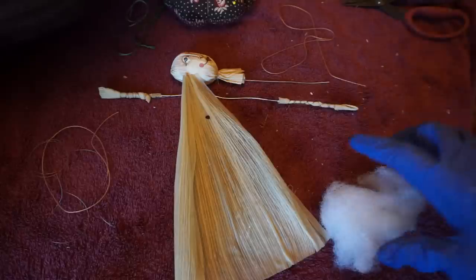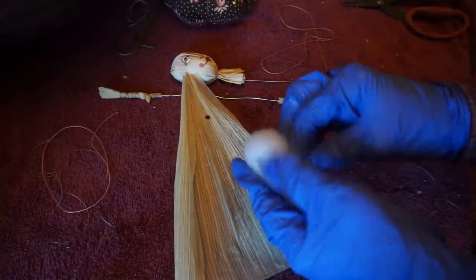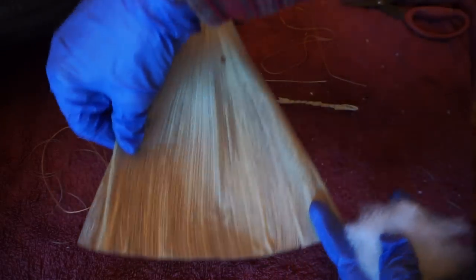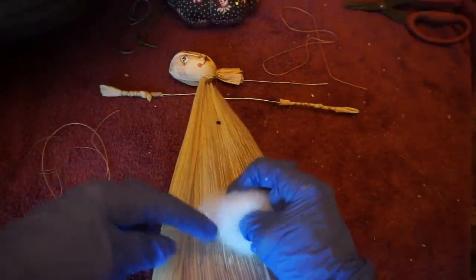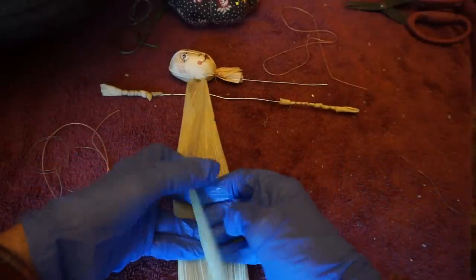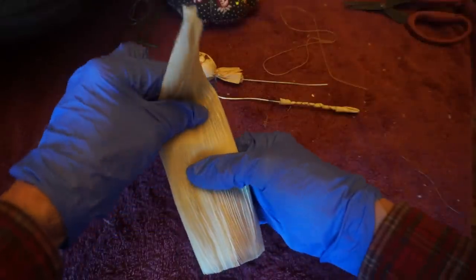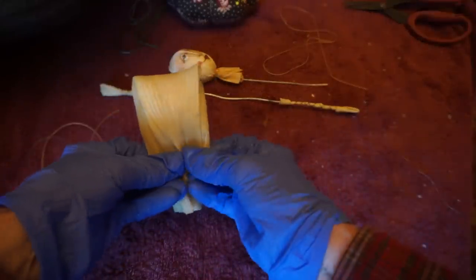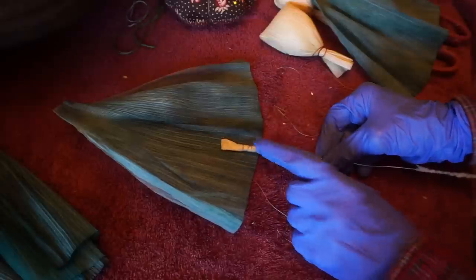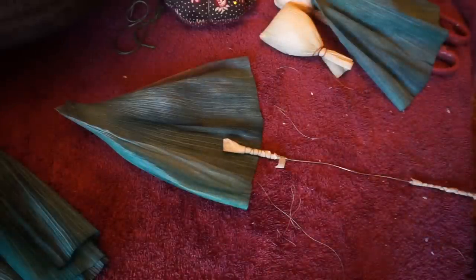Our next step is going to be making the bodice. We're going to take a little ball of cotton, wool, or polyester — about a full-inch — place the ball of polyester right there halfway up, and wrap it. Then we're going to bend it over and tie it on the end. Now we're going to take a nice delicate husk and make a sleeve by putting the little hand on the wide end of the husk and gathering the husk around the wrist.